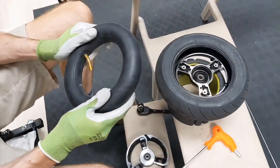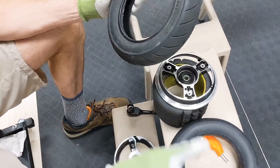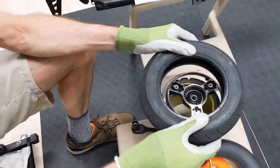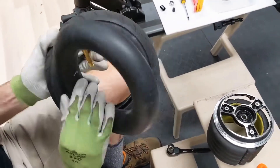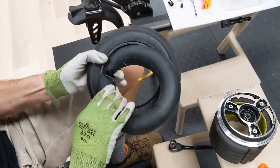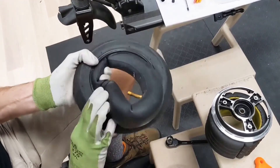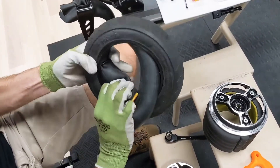Now we'll put a new tube back into the tire. At this point you want to check the rotation of the tire — it will be labeled 'Drive'. If you're doing this for a puncture, you want to check the tire inside and out to see if you can find what caused the puncture.